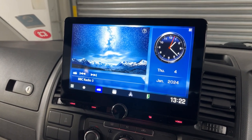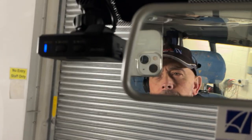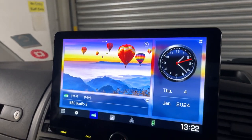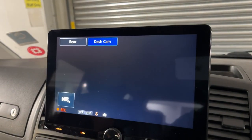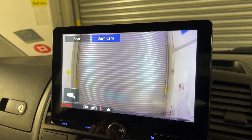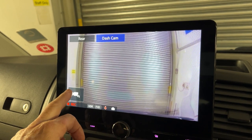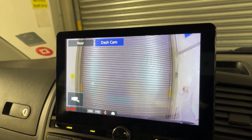I'll go through a few little options that we've fitted to this. One being the front facing dash cam. There we are, you can see there. If you wanted to see that on here, you can just press the camera button. And there's a front facing dash cam. To play back the footage, you can just press this and then go into the menu and play back the video footage.